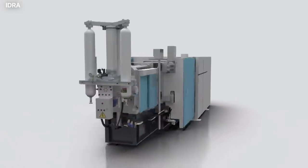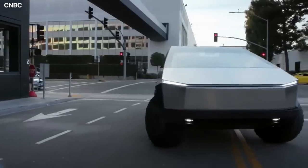What do you think of the Gigapress, and what features do you like most about the new Cybertruck updates? Let us know in the comments section below. Thanks!